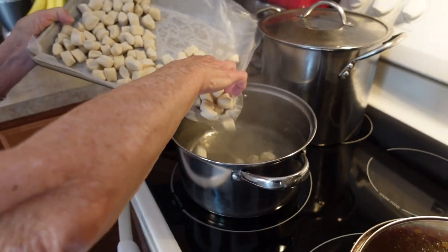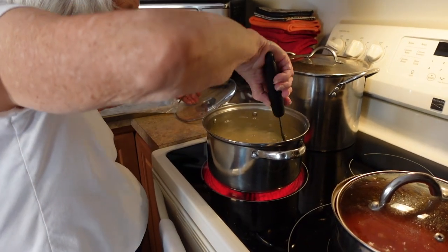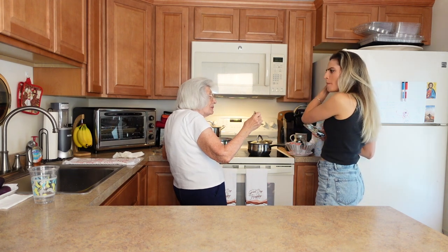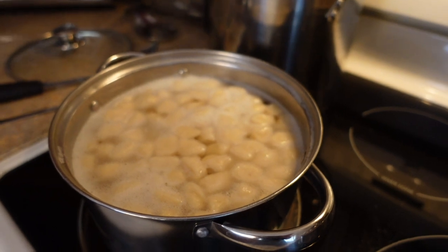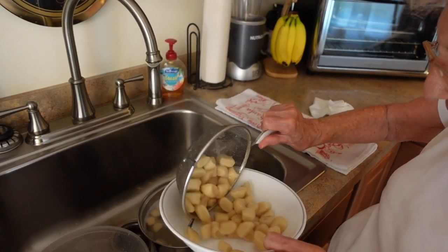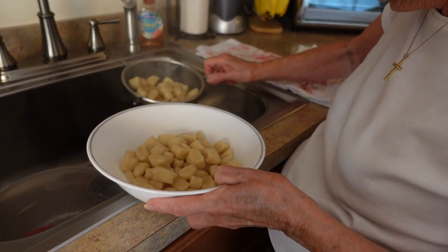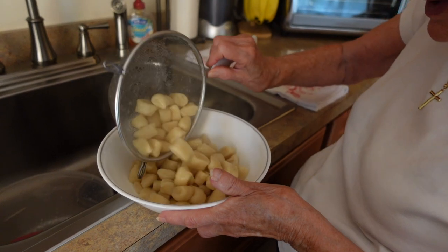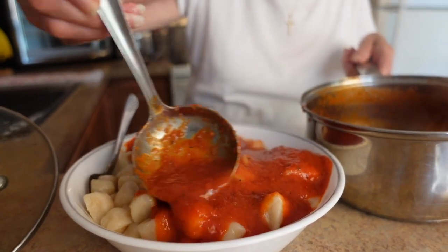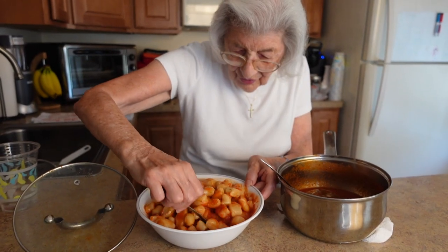Watch out — this is the hardest part, getting them in! Oh, they're perfect! Grandma says they're done when they rise to the top. They don't cook very long so you need a nice big pan too so they don't stick together. Wow, they look so good — get the sauce on them. That's a good portion. The best part of them is the sauce.